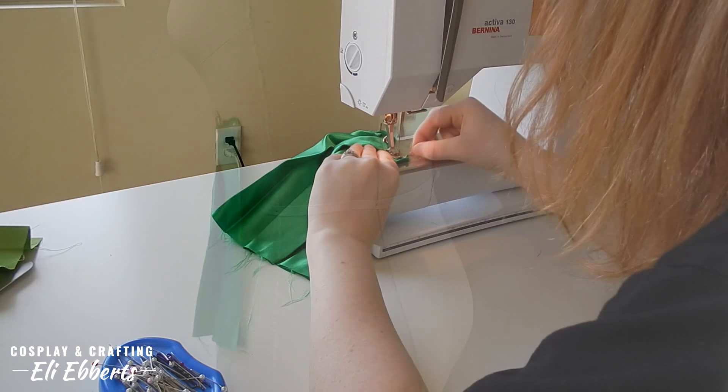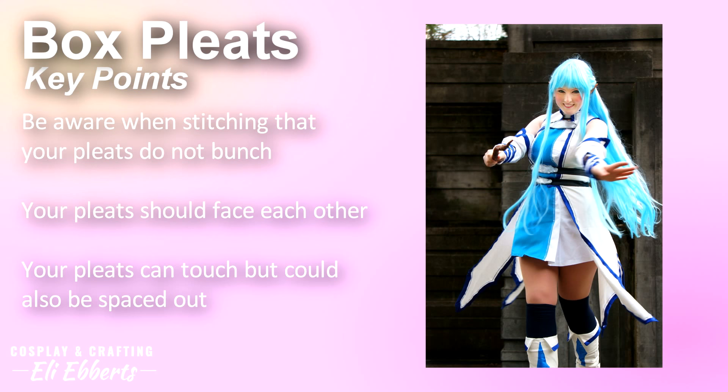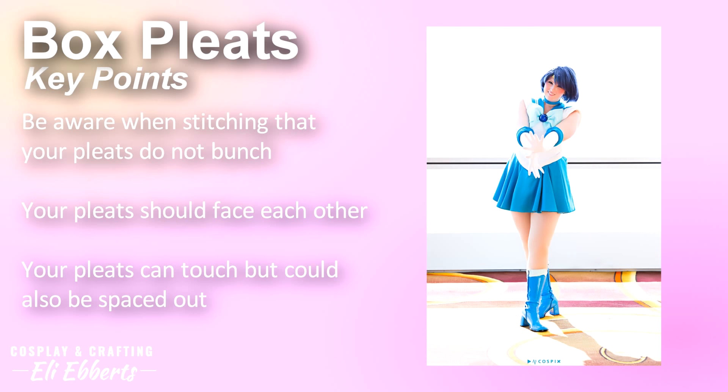Box pleats are like a little surprise and look really cool when incorporated into a gown or some other type of garment. Some important things to remember about box pleats: make sure to take your time when stitching so that your pleats don't bunch up. Your pleats should face each other to create that box effect, and your pleats can touch but they don't have to — it's okay to separate them. Box pleats like this are also great to incorporate into princess seam dresses to give them a little bit of floof at the hem.